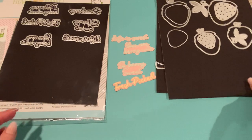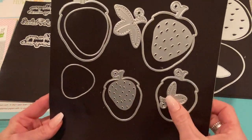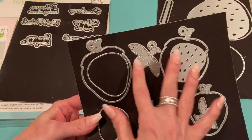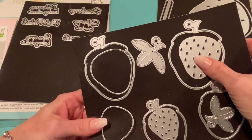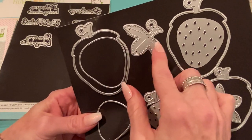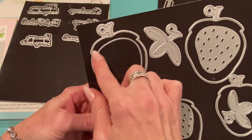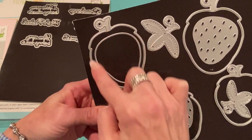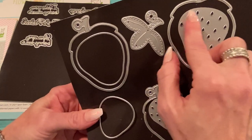The next die set is called the Strawberry Shaker, and this is a 10-piece set. It comes with a big strawberry set and a smaller strawberry set, with lots of different layering pieces giving you tons of options. You can make it a shaker if you want, or not. It comes with the outer frame, then a smaller inside frame, and then a piece you can put in the center while running it through your die cutting machine, which will cut a frame for your shaker.